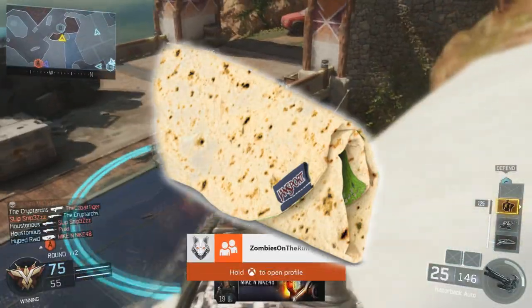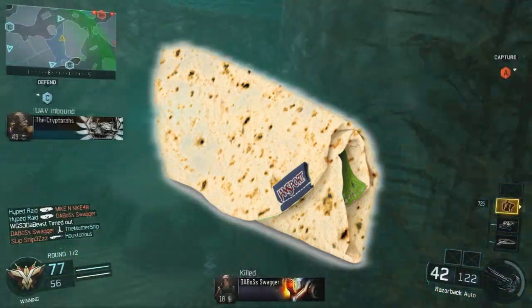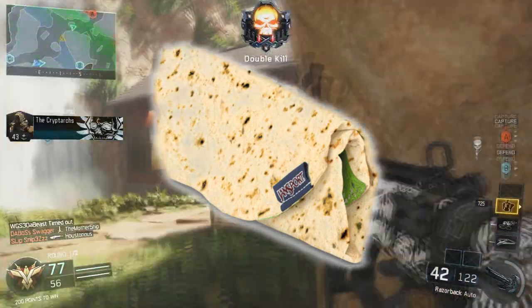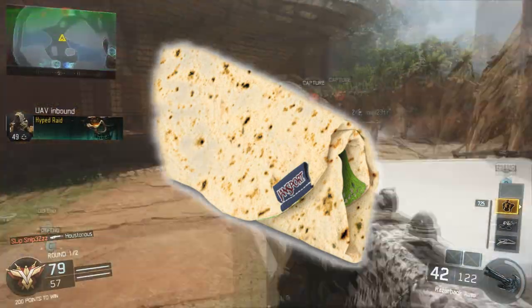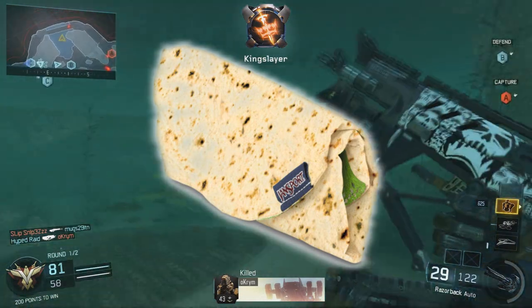A pencil case that looks like a burrito. Jansport does make this — it's a big company, and with book bags I'm sure almost everyone knows who Jansport is. So it's basically a pencil pouch that looks like a burrito.